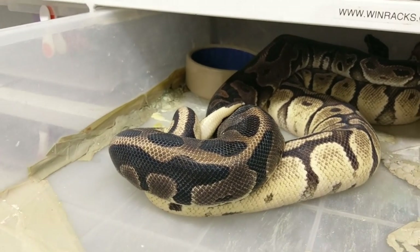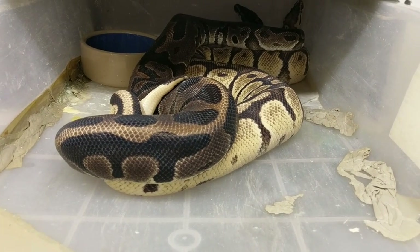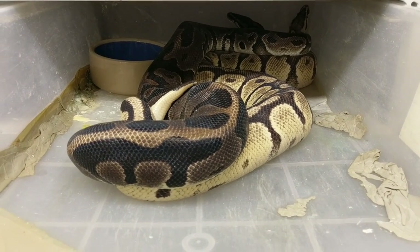How's it going everyone, I'm back again. I forgot about this male — this is a leopard male paired to a firefly female. We did this pairing last season and came up with some awesome animals, and I just want to show you.